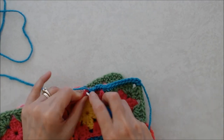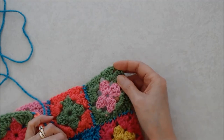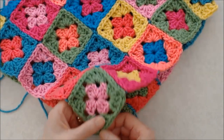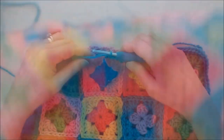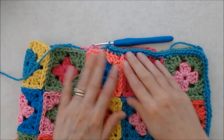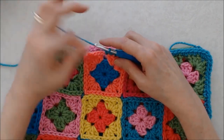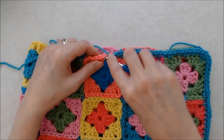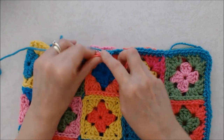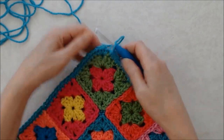Work into those stitches the best way you can and work your way around. When you get to the other corner, work three single crochets into that chain two space. I should mention: when you have chain one spaces where you finished the square with the invisible finish — so there wasn't a knot there — that stitch might be a little hard to work into. If that's the case, just work right into the chain one space and not under the two stitches; just work into it the best way you can and carry on.